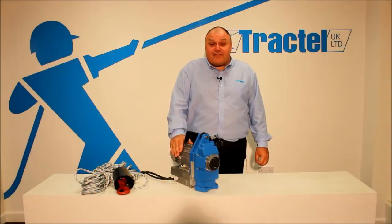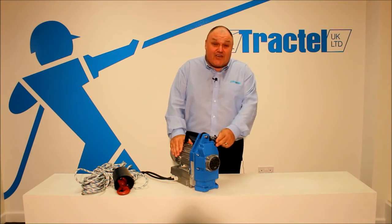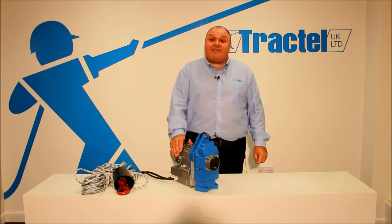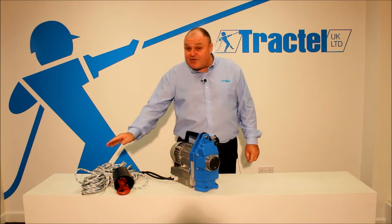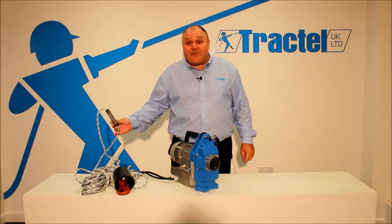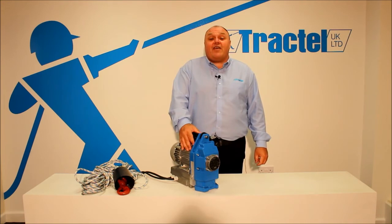We've got here in front of us the MINIFIR TR125 synthetic rope. As you can see, it's got a distinctive blue cover that identifies it as the synthetic rope. It uses 9.4mm synthetic rope with adjustable limits via the spring. It's perfect for offshore and wind turbine applications, and it has a very reliable wire rope driving system.